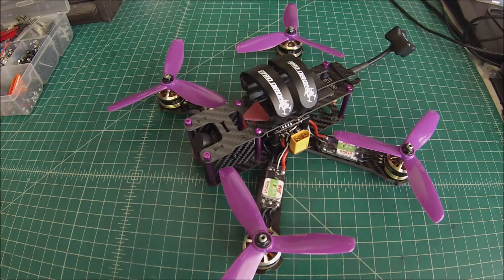Hi again, this is Doug from X-Frames FPV and today we're doing another review and overview of one of my frames that I actually use a lot in my builds — this is the ZMR-220.